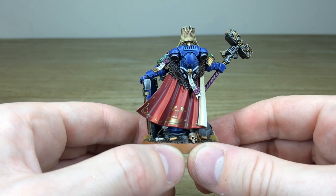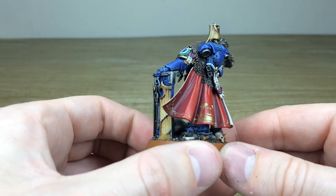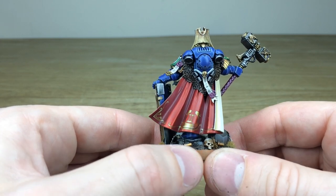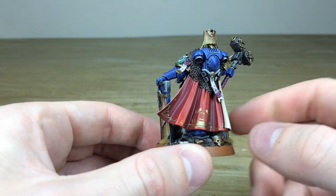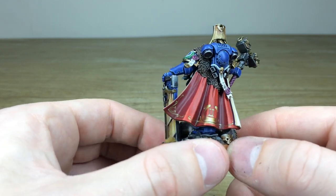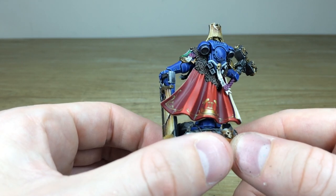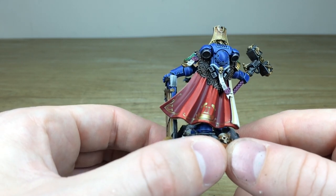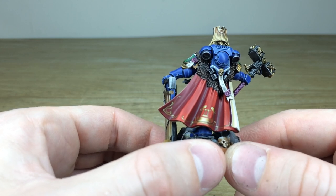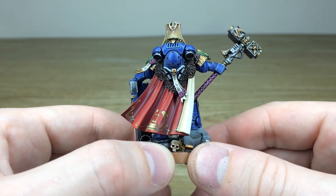Moving around the back, let's have a look at this phenomenal cape with a lovely bit of non-metallic metal freehand — filigree and the Ultramarine symbol. You've got the number two written in numerals, indicating he's perhaps the captain of the second company. You've also got a huge purity seal dangling down the back of the power pack with loads of lovely text written on it — you can see all the little details.